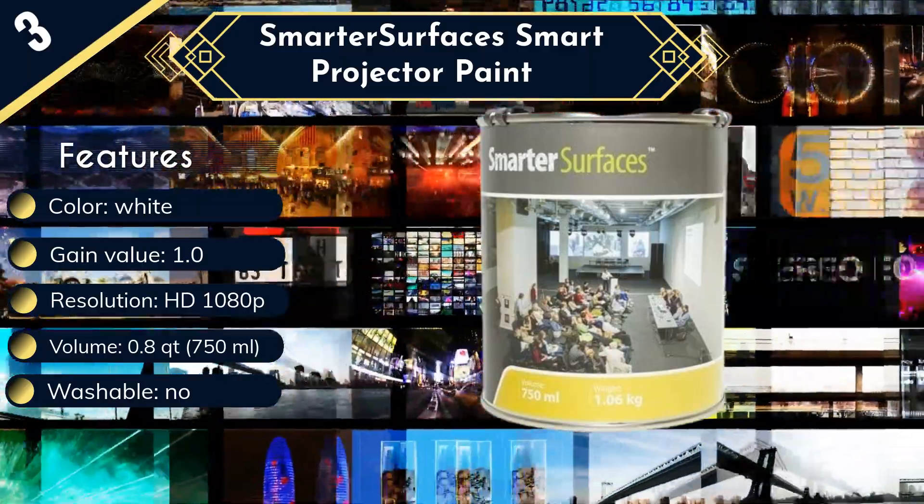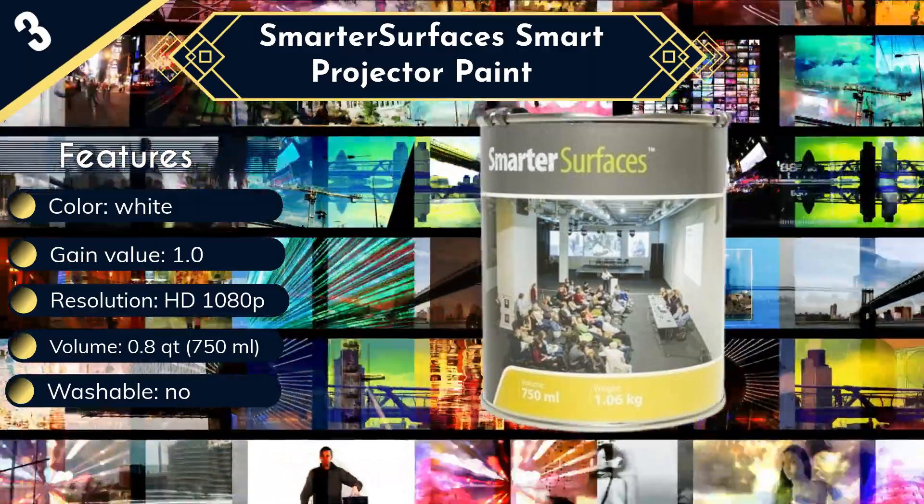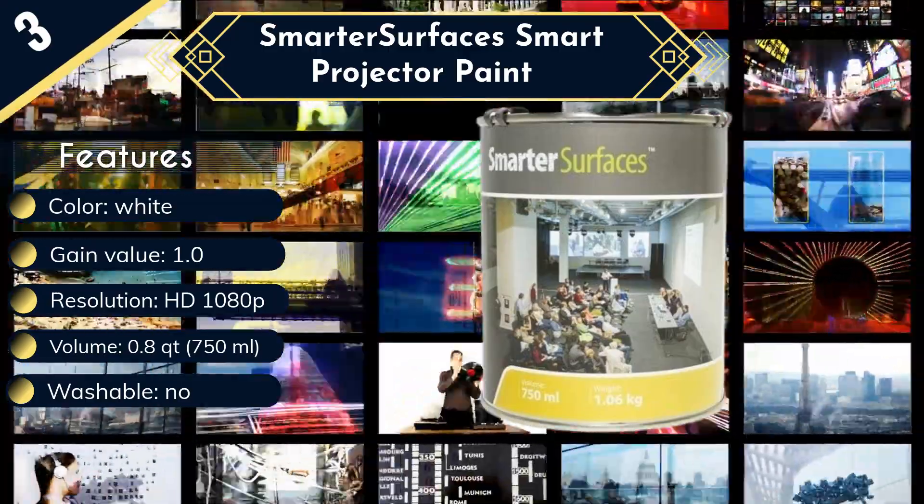With its lovely white color, you can paint any area on your wall to create a beautiful projector screen, and paint it over again if it is no longer required.